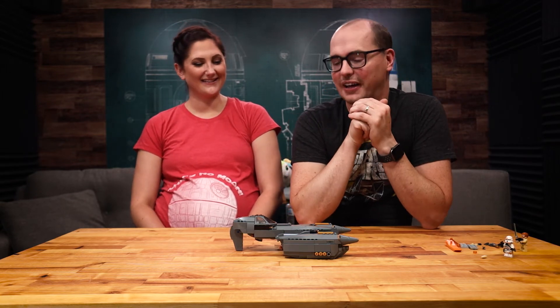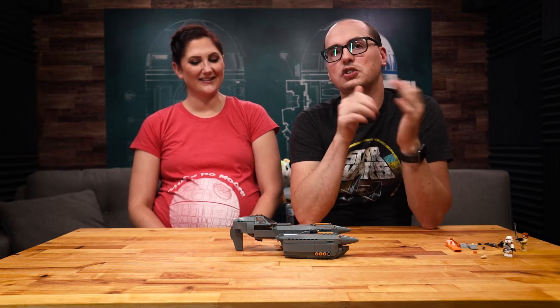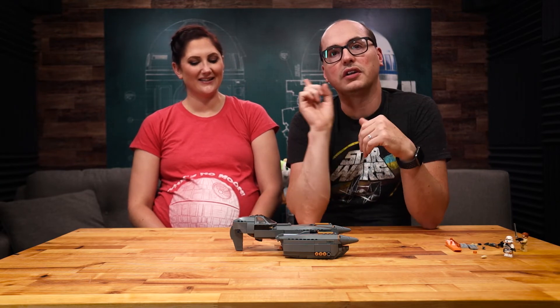Regardless, we built this as quick as we could. I hope you guys liked the time lapse — it was a pretty fun build. If you want to see us do a review of this set, hop on over. You can click right here and check out our review of this set.